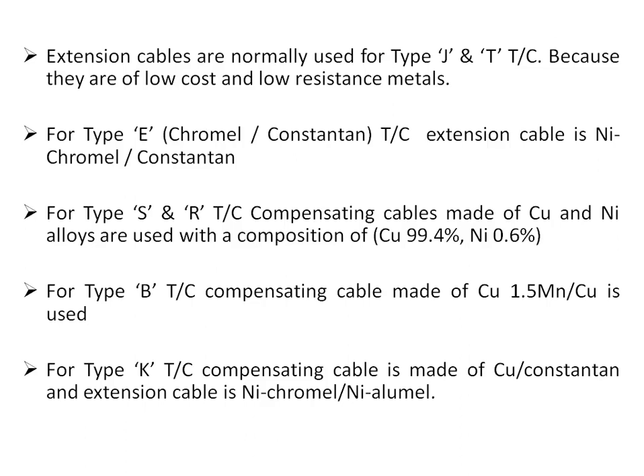Extension cables are normally used for type J and type T thermocouples because these materials are low cost and have low resistance. For type E (chromel-constantan) thermocouple, the extension cable is made of nickel-chromel and constantan. For type S and R thermocouples, compensating cables made of copper-nickel alloys are used — one composition being copper 99.4% and nickel 0.6%. For type B thermocouple, a compensating cable of copper with 1.5% manganese is used. For type K, the compensating cable is made of copper-constantan (which is type J thermocouple material), though extension cable of nickel-chromel and nickel-alumel can also be used when precise measurement is required.